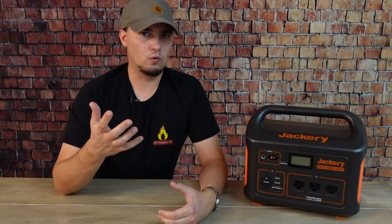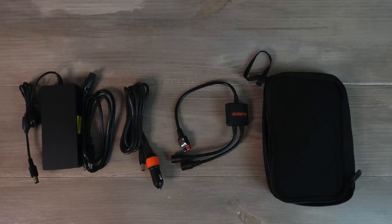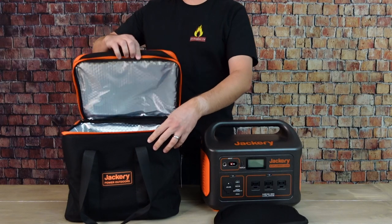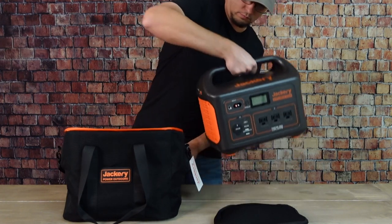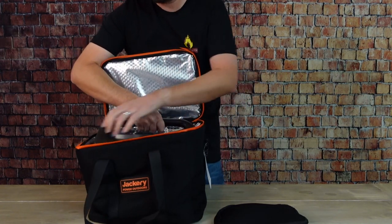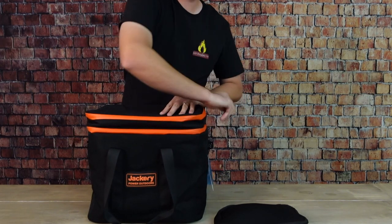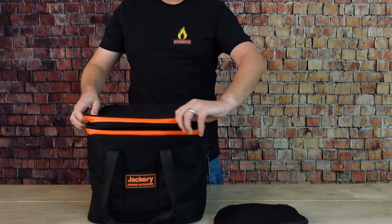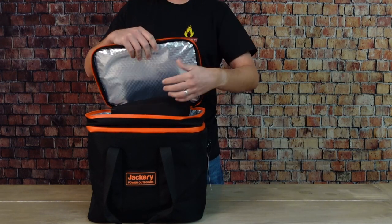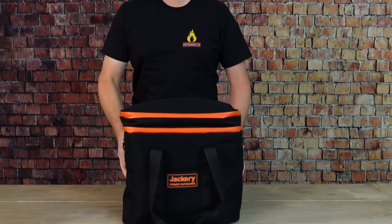The generator comes with all the necessary cords: the AC power adapter, the 12-volt car port adapter, and the Y-shaped parallel cable, along with a nice zipper bag to keep all those cables organized. While the power station does not come with a cover or bag, you can purchase one separately — and I highly recommend it, because these units aren't cheap and you want to protect it from bumps, dings, and dust during long-term storage. It's well padded and includes a separate compartment for cables and accessories.